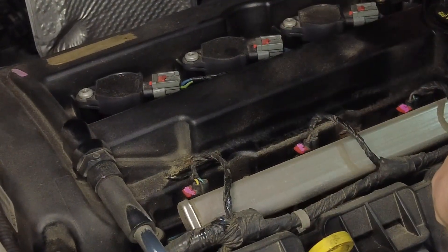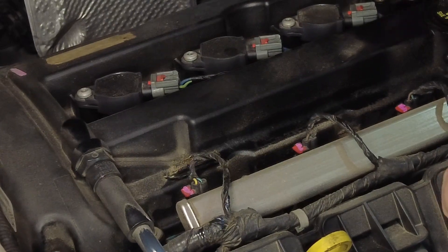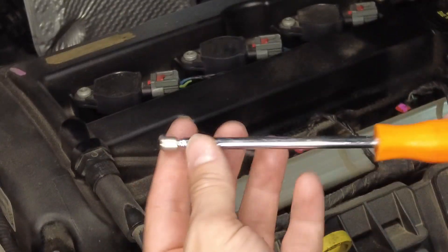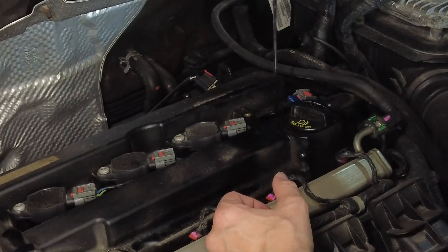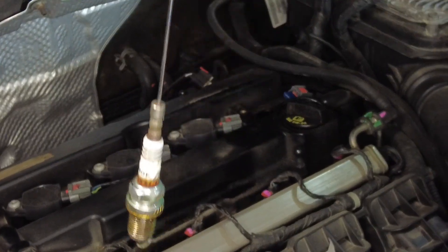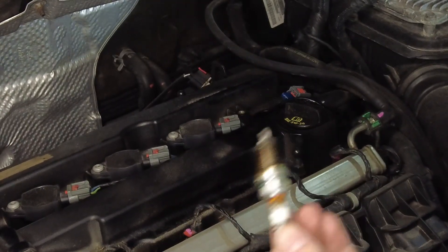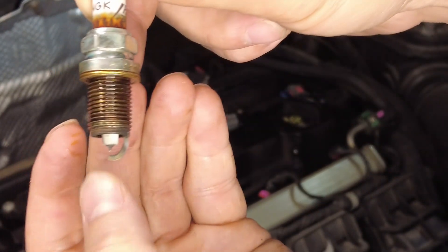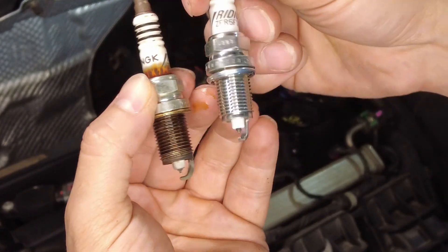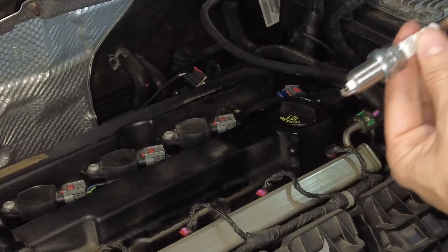The spark plug should come out pretty easily by hand — it shouldn't be in there super tight. Unscrew it as much as you can. If you have a telescoping magnet, you can extend it, reach down in there, and the spark plug comes out super easy. Go ahead and inspect them. These are actually Iridium ones — here's a used one next to a brand new one. You can see a little discoloration on the used one, but it's not in too bad a shape.